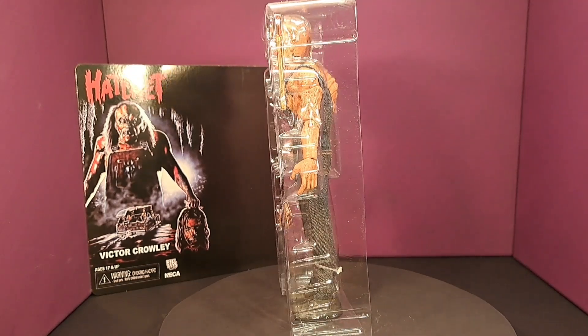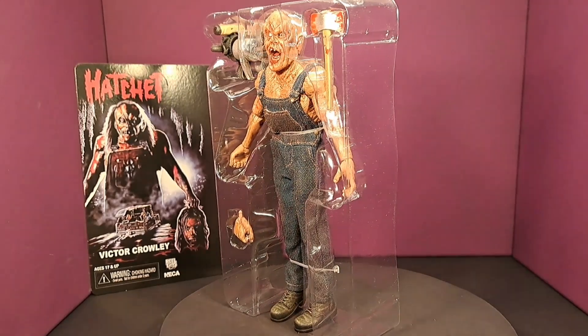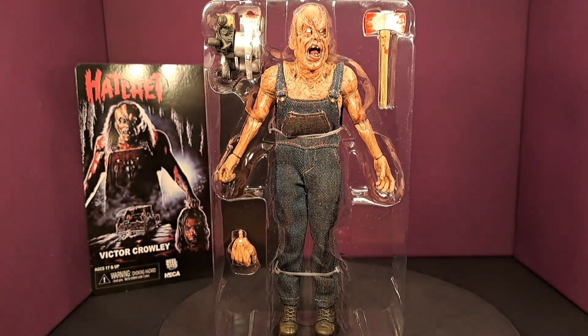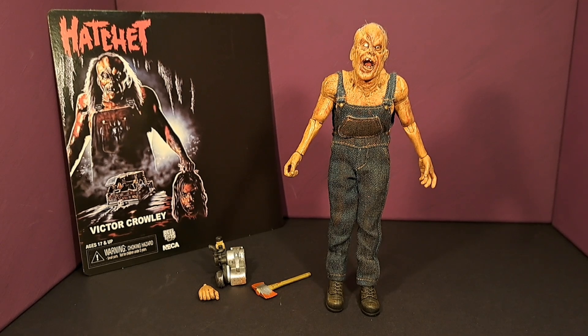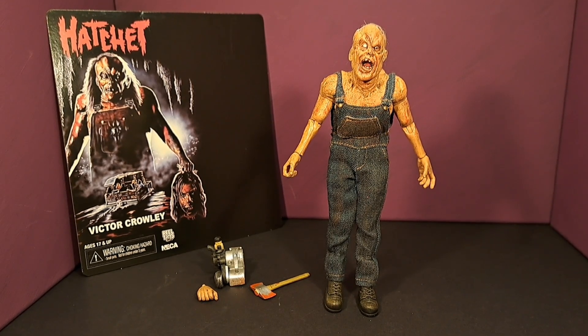He'll be coming out with all of his accessories. I really like the way he looks. Here he is out of the package with all of his accessories, and he really does look great. We'll go ahead and get right into showing you the accessories.